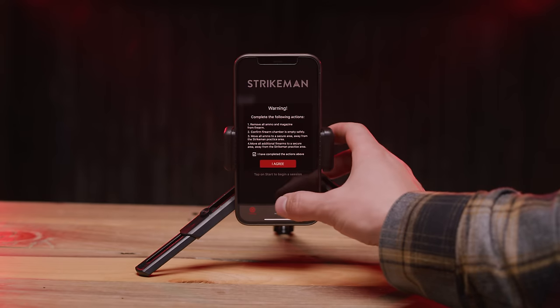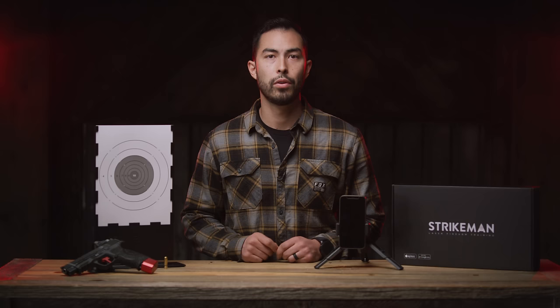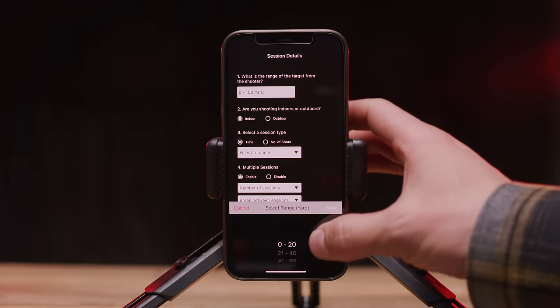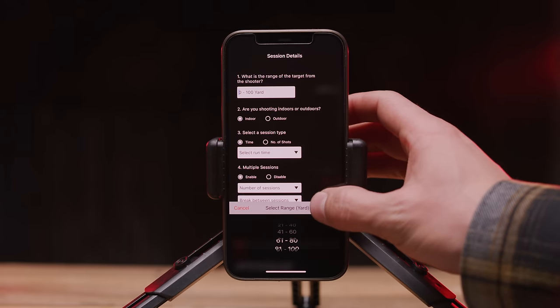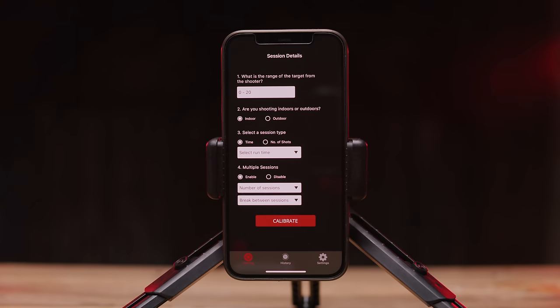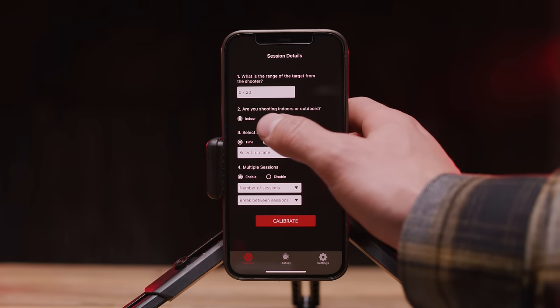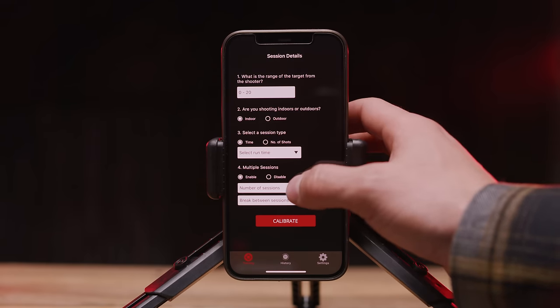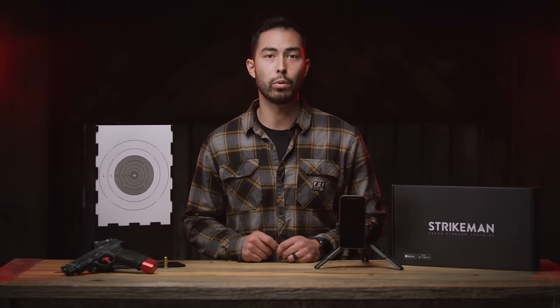Within the session details page there are a few things to take note of. First, shooting distance — this is the shooter's distance from the target. The laser bullet has a range of up to 100 feet. Second is indoor/outdoor mode. Choosing indoor will darken the screen a bit, whereas choosing outdoor will brighten the screen to accommodate for the surroundings. Ideally you want the lighting conditions to be consistent, so if you're shooting outdoors consider putting the target in the shade where the lighting won't change.